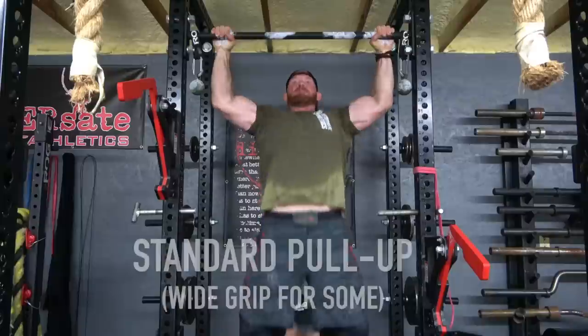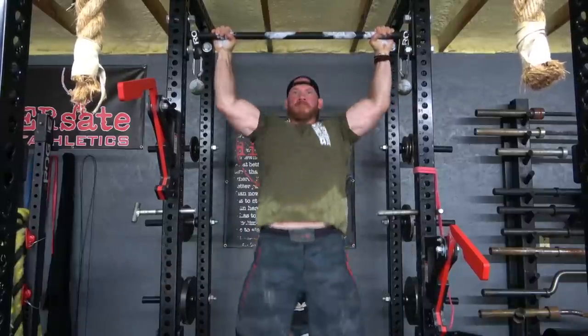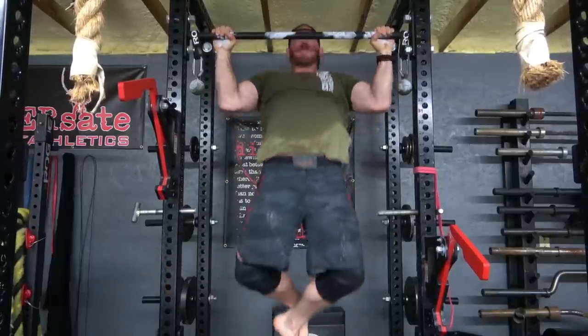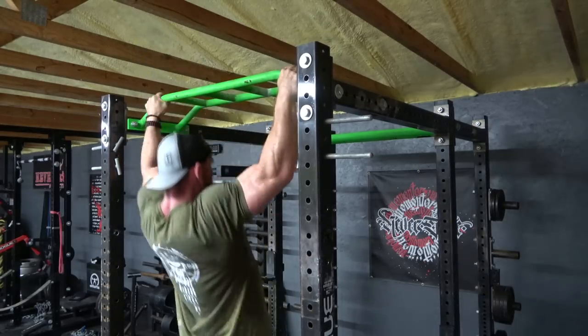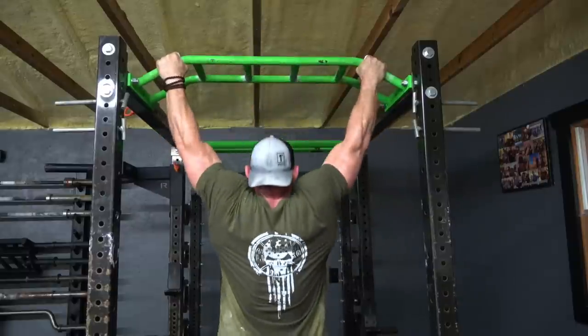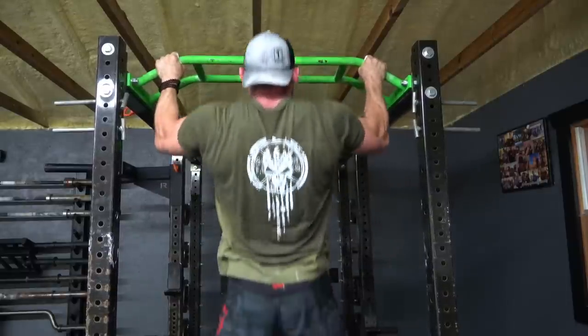Variation number one is your standard pull-up, or what a lot of you would consider a wide grip pull-up, because I keep my hands a little bit wider than most. I use this all the time — it might show up on recovery days, it's always part of my warm-up, sometimes part of my conditioning, sometimes strength, sometimes assistance. It shows up everywhere and I do these virtually every single time I walk into the gym.